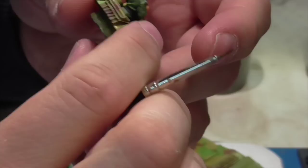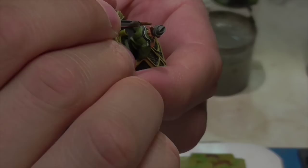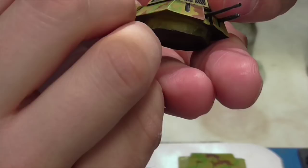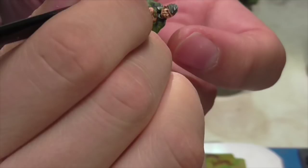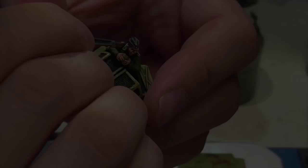Jasper quickly base coats the hair with Flat Brown, then applies highlights — first using English Uniform to get larger highlight areas, then finishing with Tan Yellow here and there to get some lighter streaks mixed in.